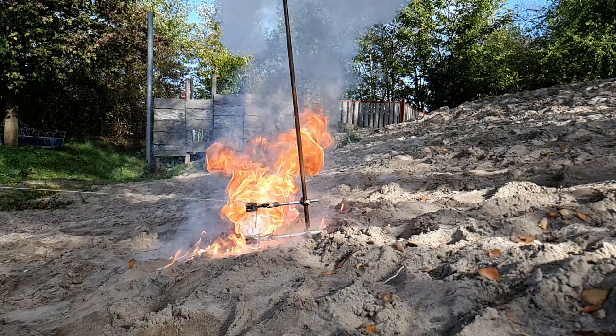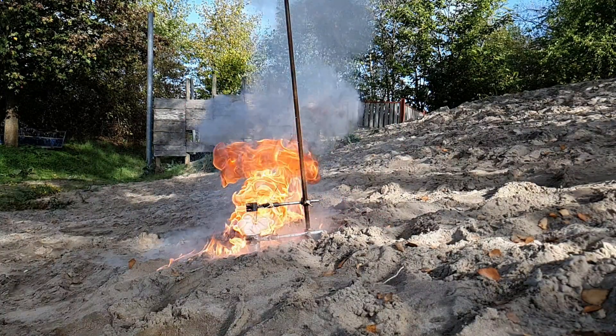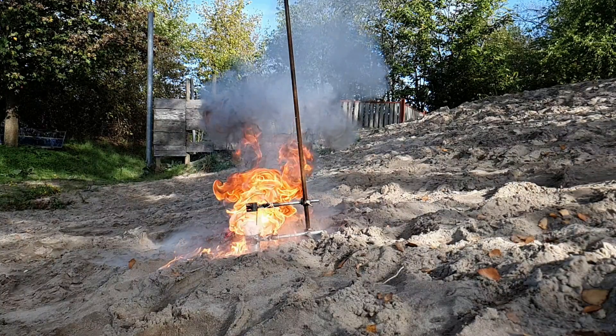Note the beautiful red color in the beginning. This color is caused by lithium and its characteristic emission spectrum at around 670 nm.